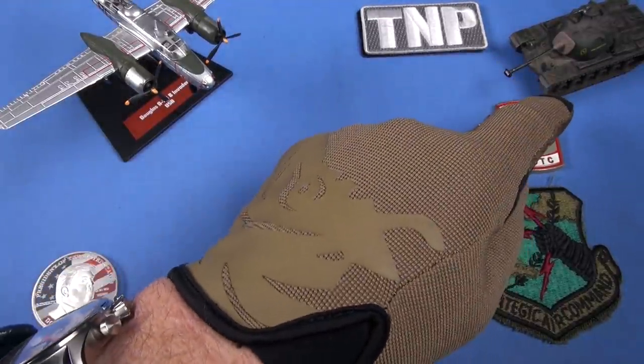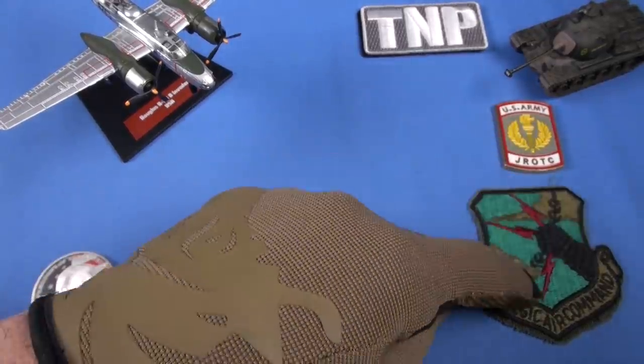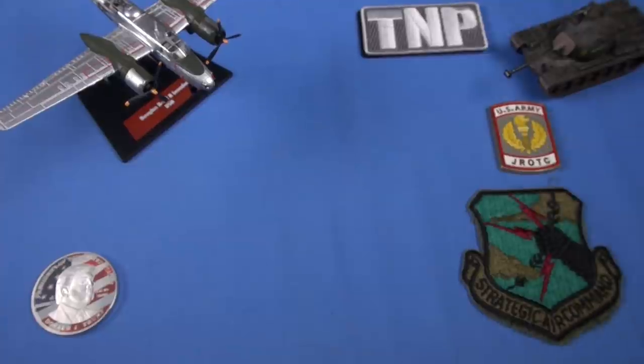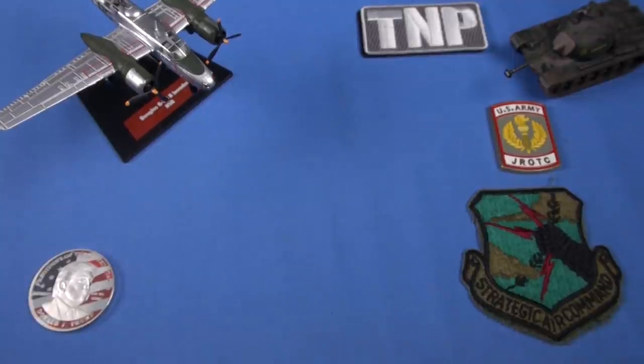I think there's an M48 tank over here — that's not an M60, I'm pretty sure. One of my SAC patches — Strategic Air Command. This is where I got my military career started. J-ROTC. Army J-ROTC. That's no lie. And we have a President Trump coin right here. Thank you, President Trump, for all you do for America.